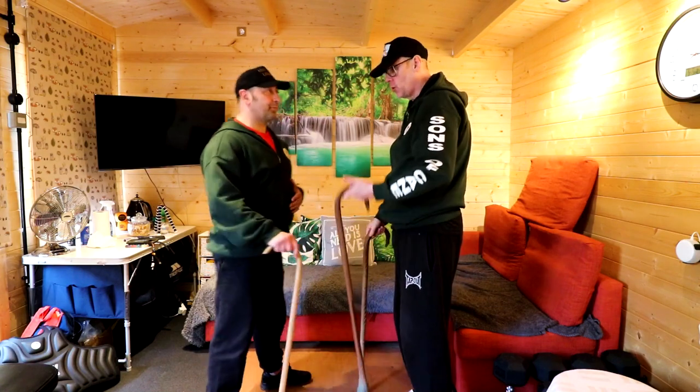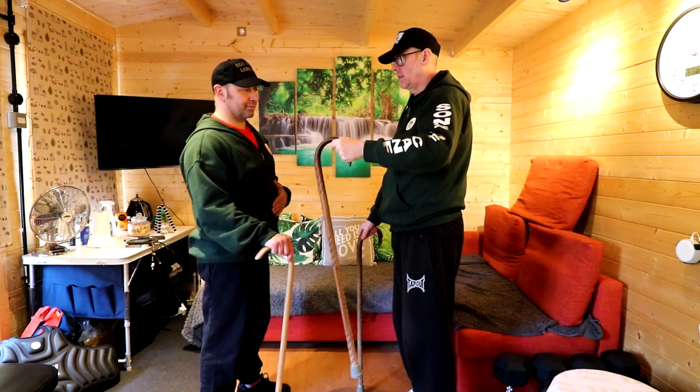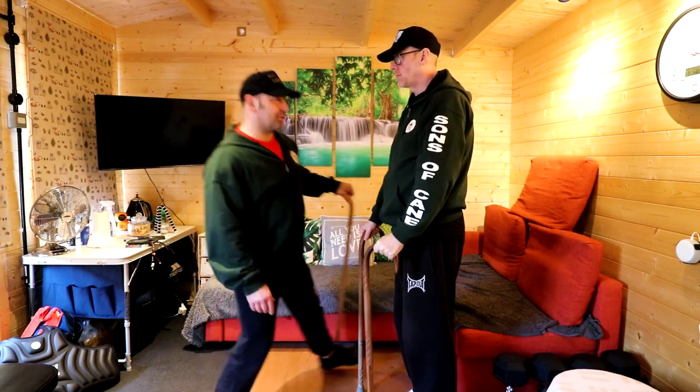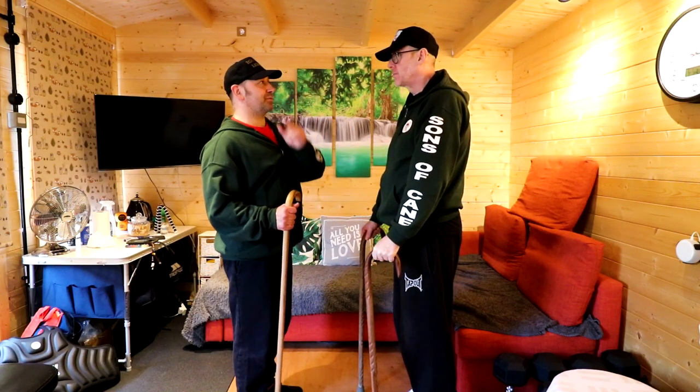If you use the direction that the cane is in, the cane becomes hidden. So if it's in my left hand, I want to move to the left. And if it's in my right hand, I should move to the right.